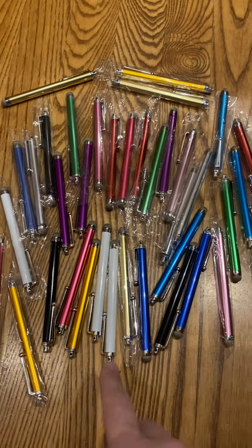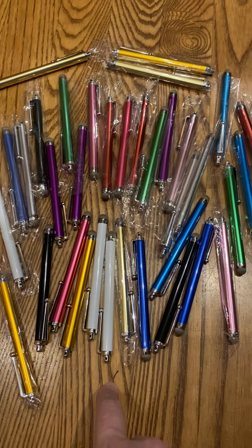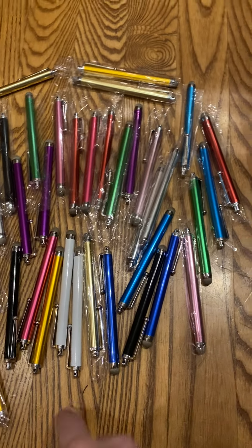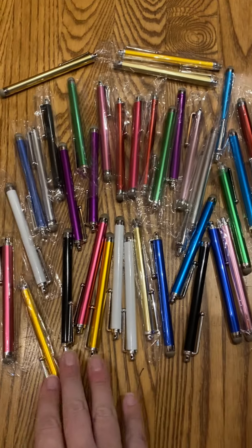I buy these for my kids in bulk. This is a pack of 36 because each school year they're asking for more and more. My first grader asks for 8, third grader asks for 10, so I should be set for a couple of years with this pack of 36.